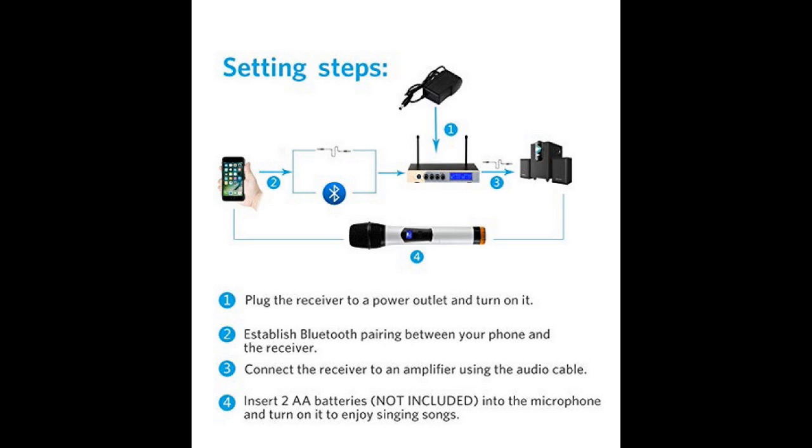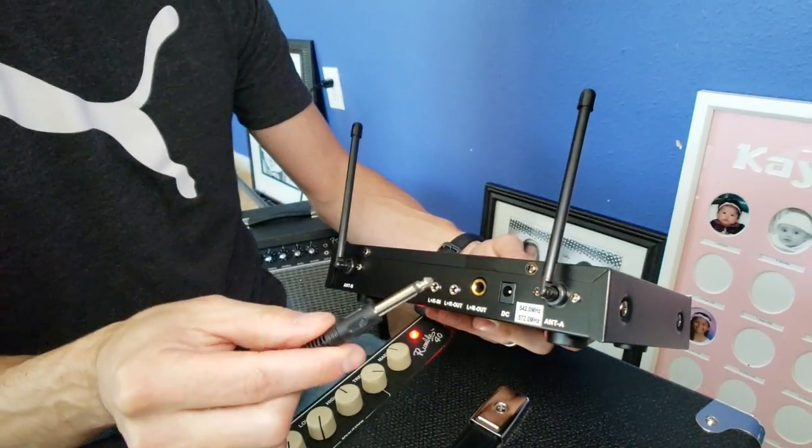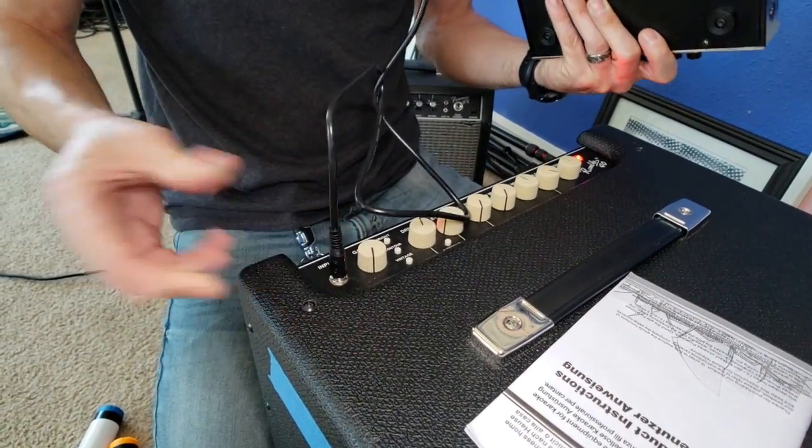If you're using this system for karaoke, the best way is to go on YouTube and look up music videos with lyrics, then connect the 3.5 millimeter audio cable provided to your phone and into the input on the head unit. Or you could use the Bluetooth 4.1 feature to connect your phone to the head unit and output to your surround sound system. It also comes with a cable you can plug into a Fender amp or whatever amp you have at home.